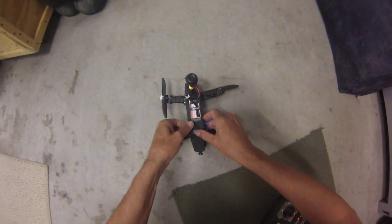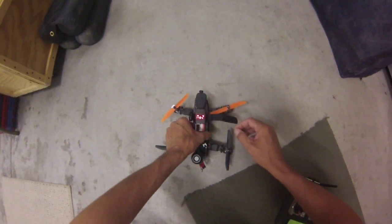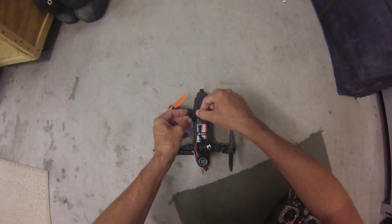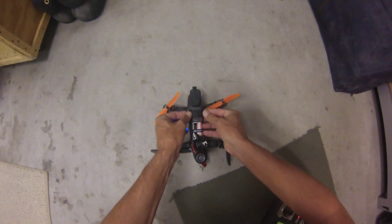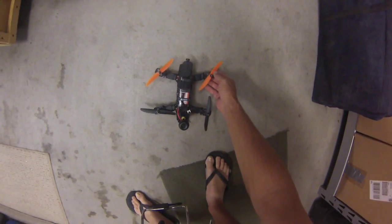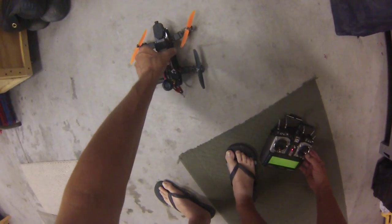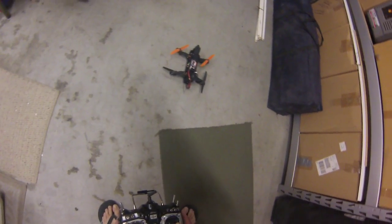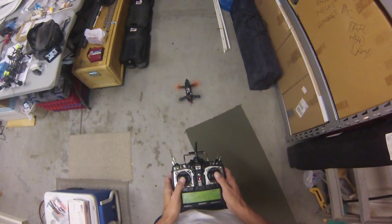Let's see what the voltage is at. Alright, voltage is at 3.7 — 7.45. Let's run it until it beeps. I have to put some Loctite on this motor screw. There we go.